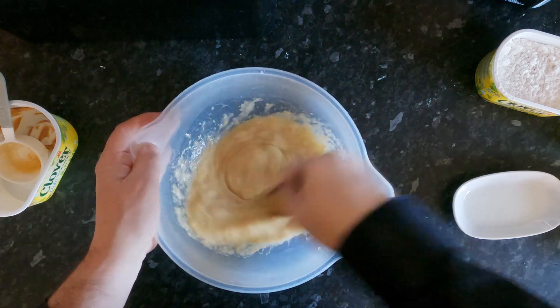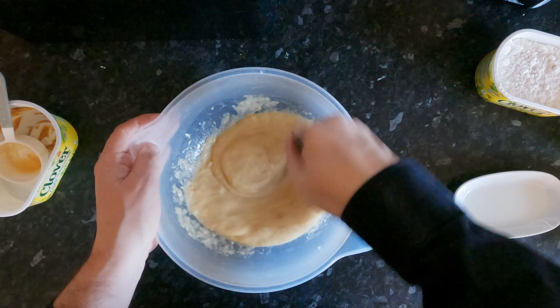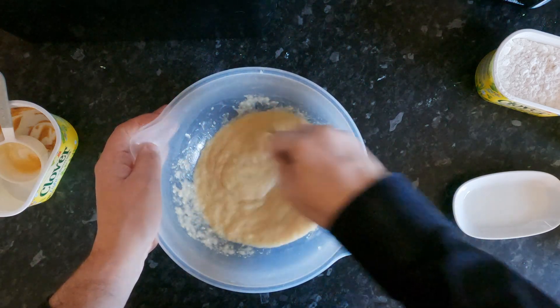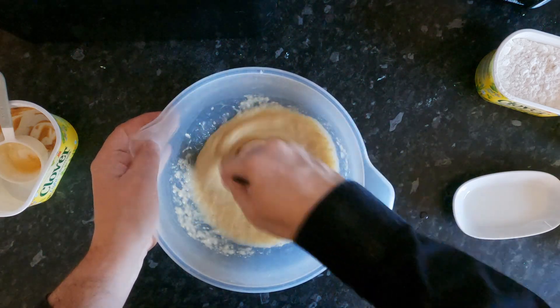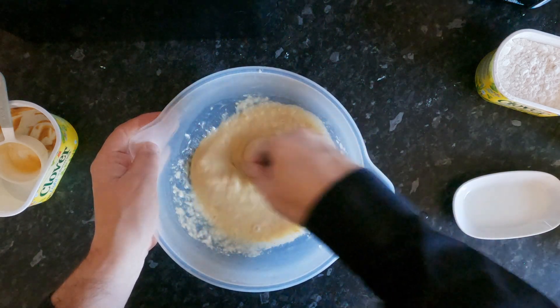Now I'm making it double what an average medium dog would have. The reason being is I'm going to go and give the foxes in the woods a treat.